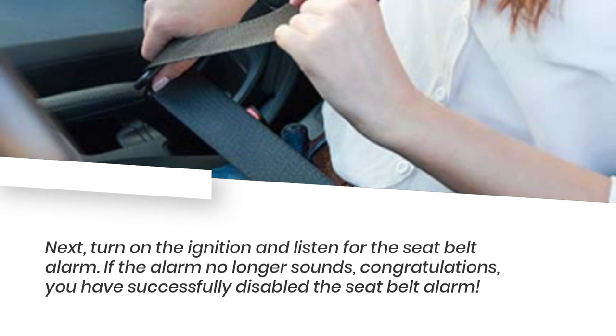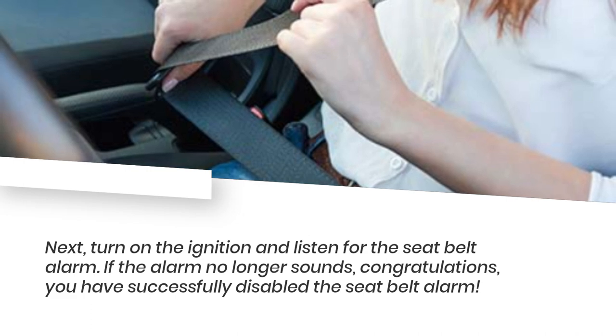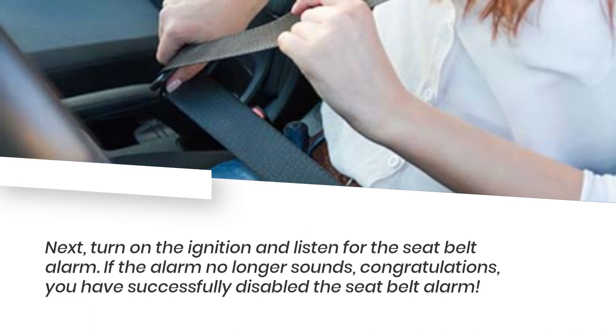Next, turn on the ignition and listen for the seatbelt alarm. If the alarm no longer sounds, congratulations — you have successfully disabled the seatbelt alarm.